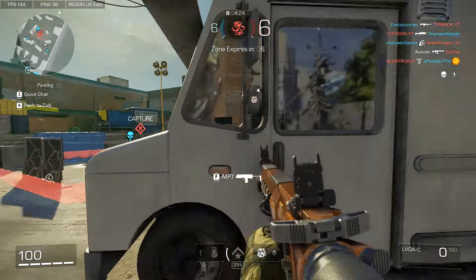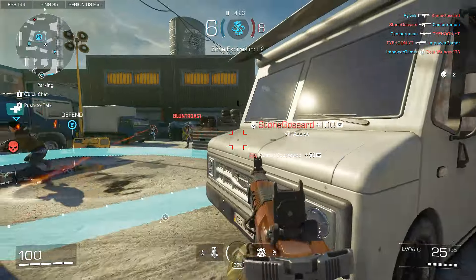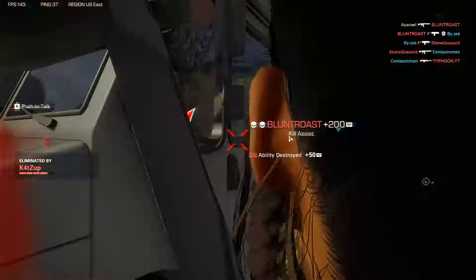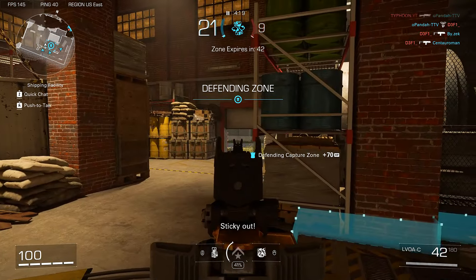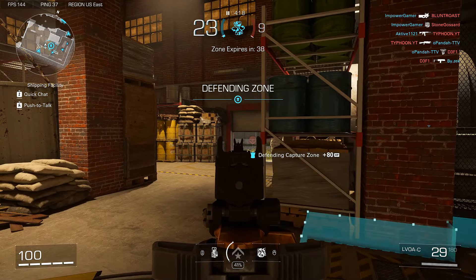I got 7 rounds left as long as I don't miss. Yeah I missed one. Let's get rid of that first. Let's fire out some warning shots, you know. See, that was a warning that you were going to die if you stepped in.